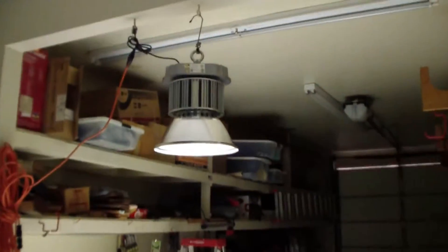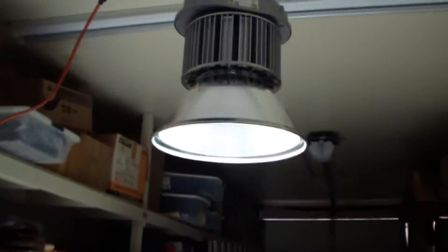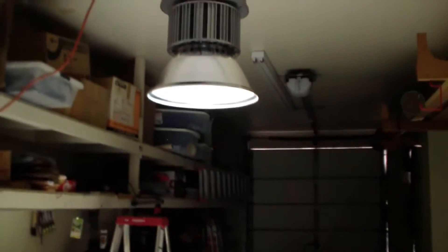Plug it in and it does its job. You don't want to be looking up there — it's really bright.